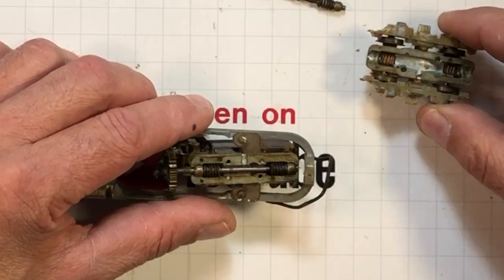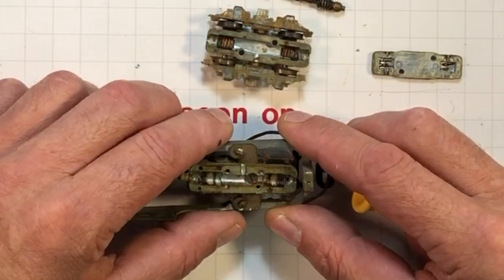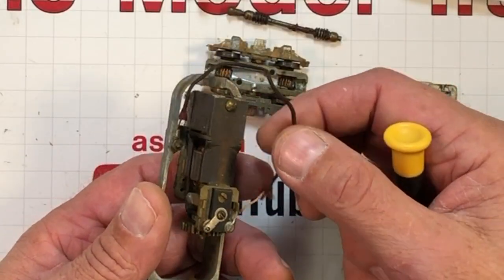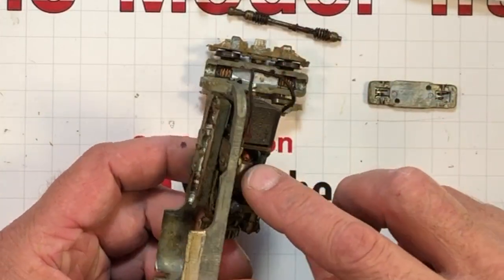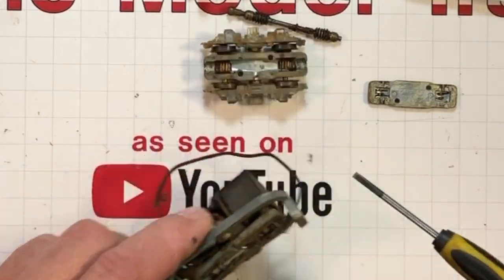The whole bottom of the truck just comes apart — front and rear is the same. Got that driveline right there. This one has got a ground wire going to the chassis, so the motor's brush over here must be powered off of the wheels coming through this direction.